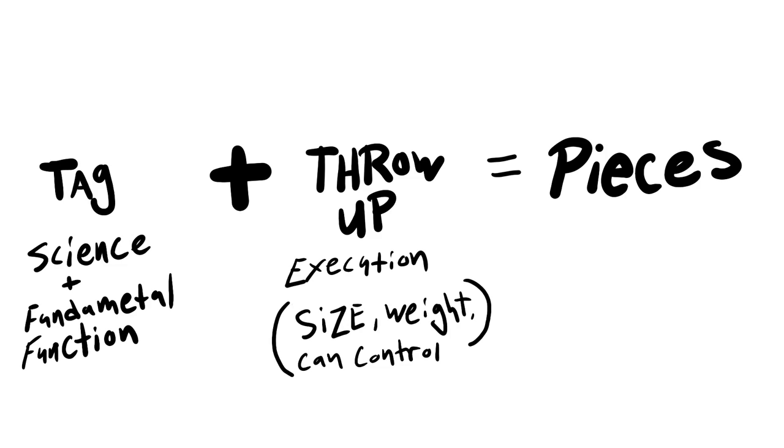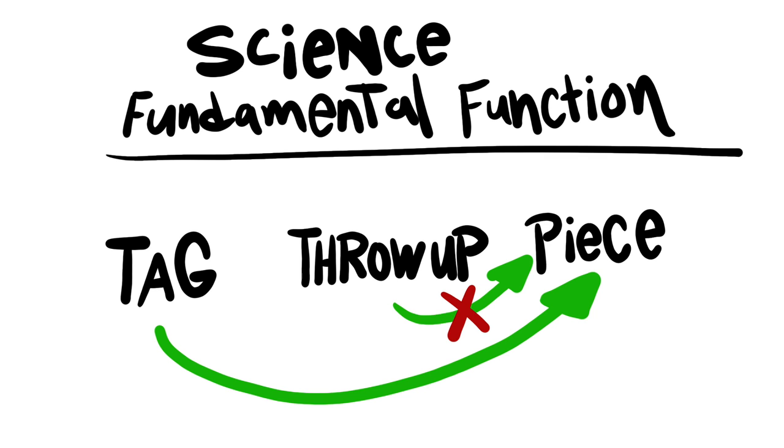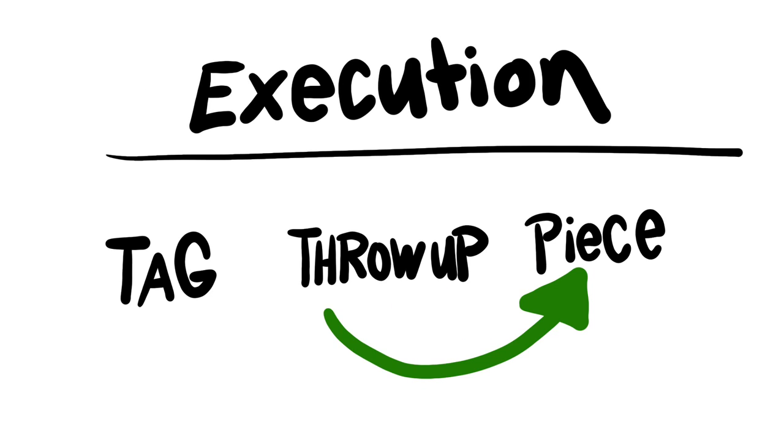The things you're supposed to bring over from hand styles to pieces is how the actual structure functions, how the science behind the letters functions, and how all the fundamentals function — that's what you bring from hand styles to straight letters. So yes, practice all three the way old-school New York graffiti artists intended, but focus the formula from hand styles into straight letters because they have a direct correlation to one another. There is not a direct correlation between the science behind throw-ups and the science behind pieces. The overlap there is the transition to a wall — how you scale your letters and how you paint on a wall with spray paint.